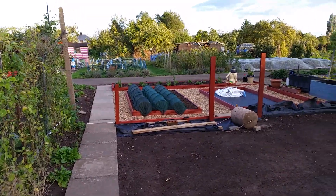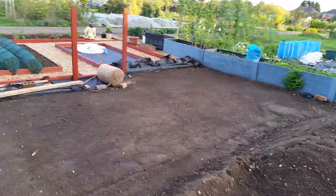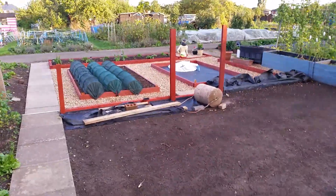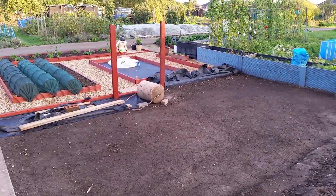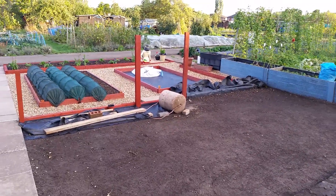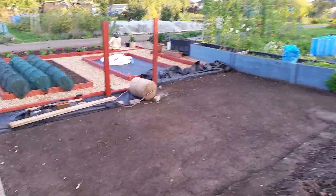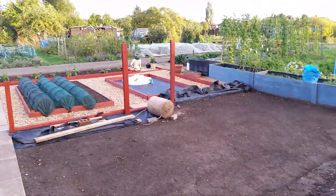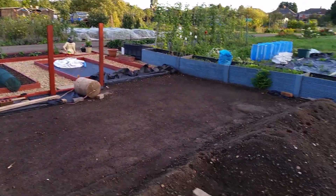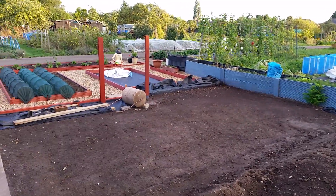Oh good grief — woodpecker! That scared the life out of me. I don't know if you heard that on the camera. But yeah, it's slowly coming along. I know the nets aren't the prettiest of things, but you've got to protect your onion sets from the birds, squirrels, and foxes — foxes love to dig bulbs up around here for some unknown reason.